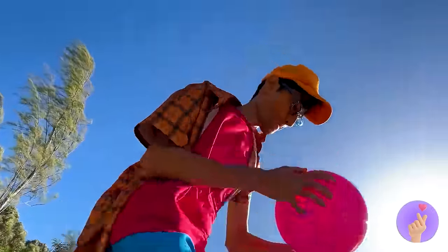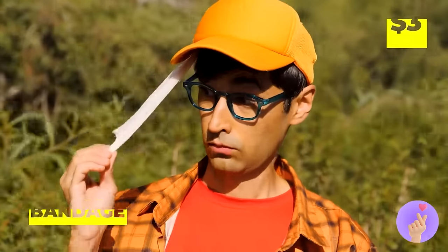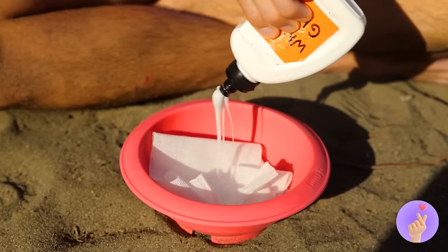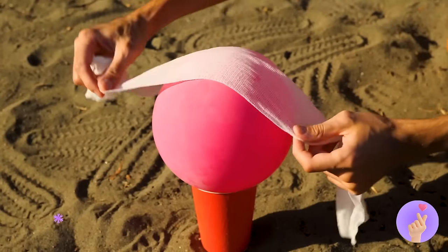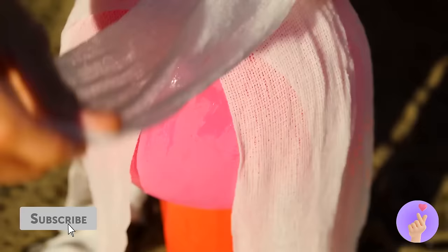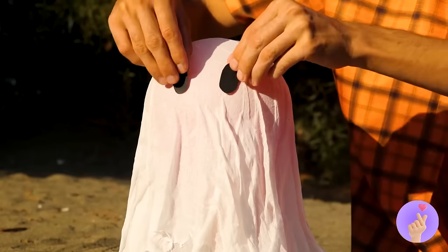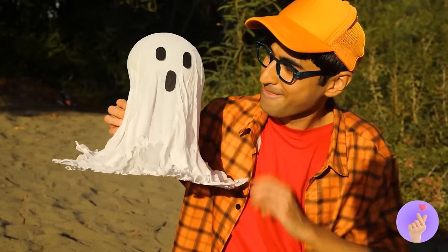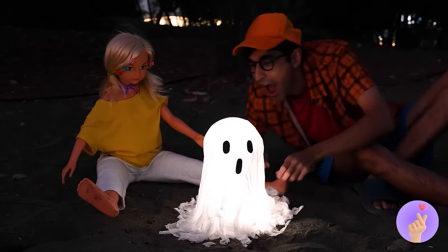Grab a balloon, a cup, and a really long bandage. Pour a little glue on top, mix it up, and add to a balloon. In fact, add a bunch of strips — and look, it's a ghost! Some light makes it extra spooky — just what we need for a campfire story.